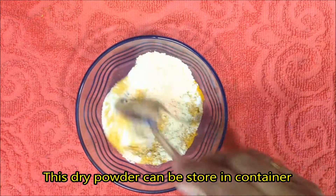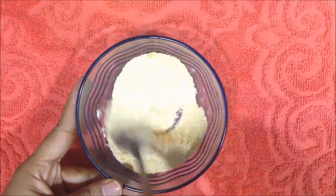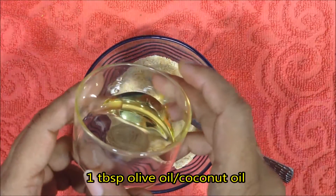Mix all the dry ingredients together. If you want, you can also store this in a bottle, and whenever you want to use it, just take out the required amount, add the remaining ingredients, and use. Take 1 tablespoon of olive oil — you can also use coconut oil.